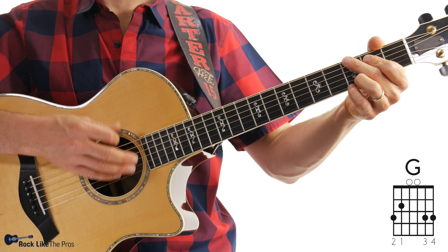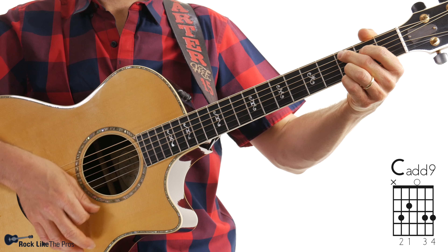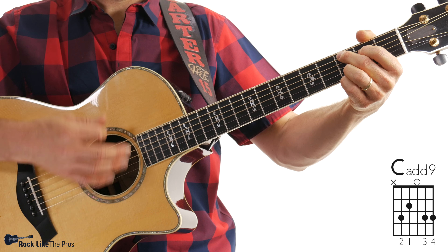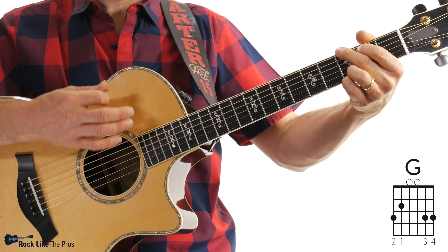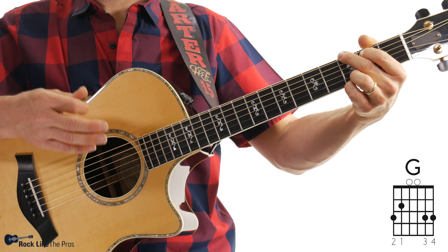Let's try it now with the tempo bumped up a little bit. Same chords: G, G, Cadd9, Dsus4. Keep going. You're going to see this strum pattern in tons of songs, and it also works great if you're learning a song and don't know the strum pattern — try this one out and it's going to work. That's going to do it for this lesson and we'll see you next time.